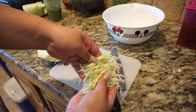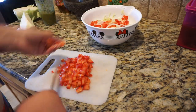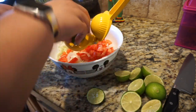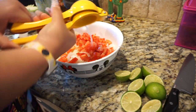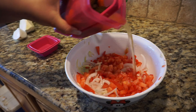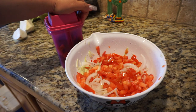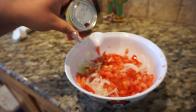Cut the cabbage in very thin slices. Go ahead and chop your tomato the way you want it. Take about five limes and squeeze all of them — it depends on how sour and salty you want it. Add some vinegar from the jalapeños, taste it, make sure it's good on salt and lime. It's totally optional, but if you want, add a little bit of tomato sauce — it gives it a really good taste.